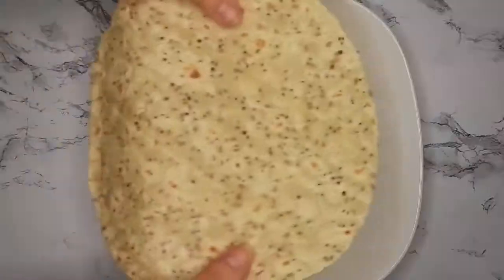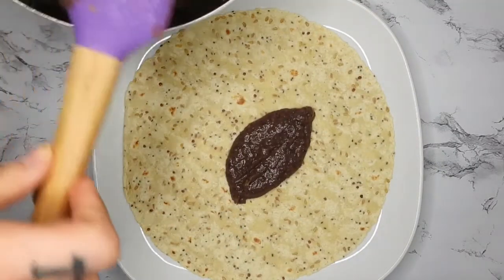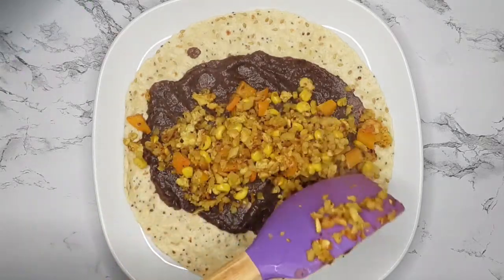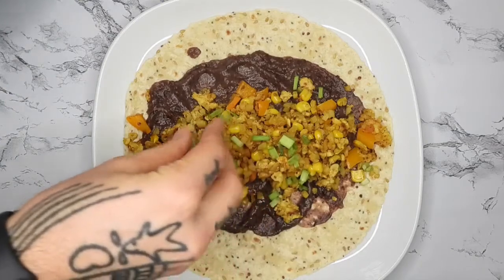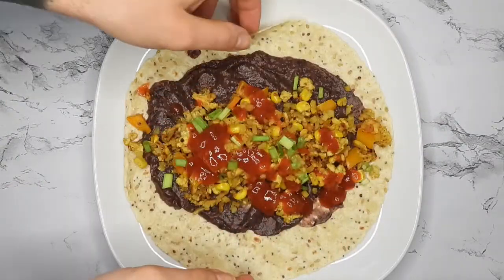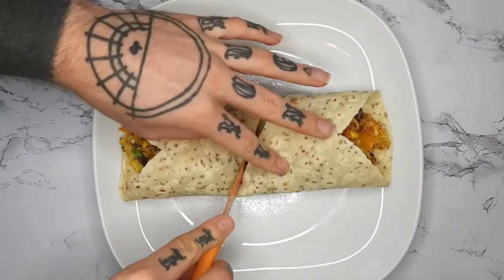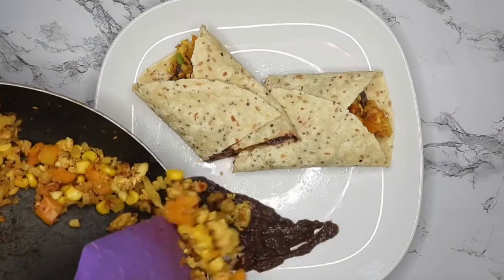Here are the wraps I'm using by Be Free. Then you just assemble the burrito however you like — I'm putting down a layer of the quote-unquote refried beans, then the veggie and tempeh mixture, some green onions, and some Taco Bell mild sauce, then wrapping that up. Since everything didn't quite fit inside, I'm trying to add the extra stuff artistically to the side.